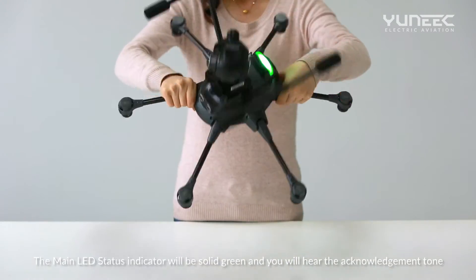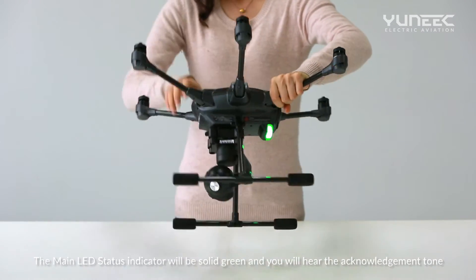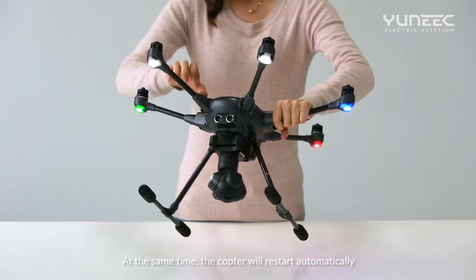The main LED status indicator will be solid green and you will hear the acknowledgement tone, indicating that the compass calibration is complete. At the same time, the copter will restart automatically.